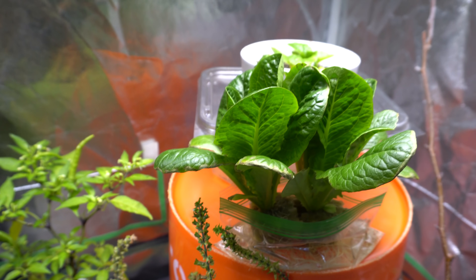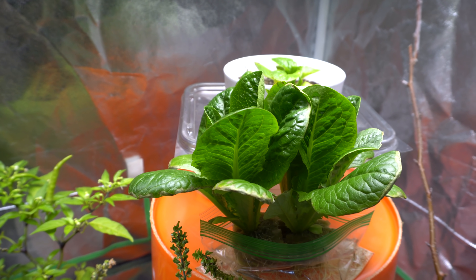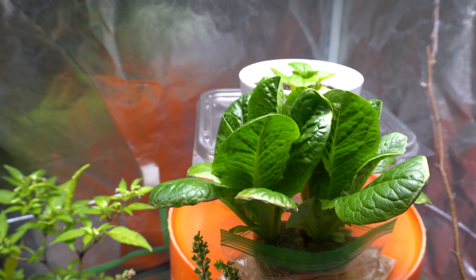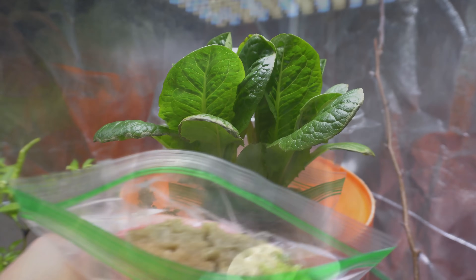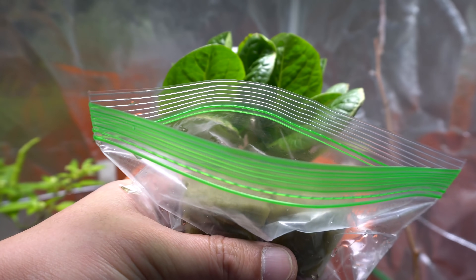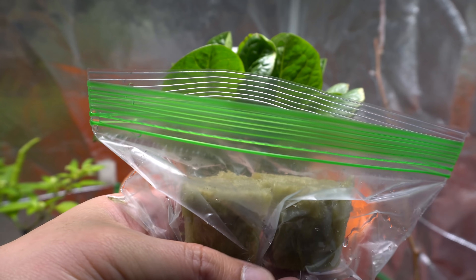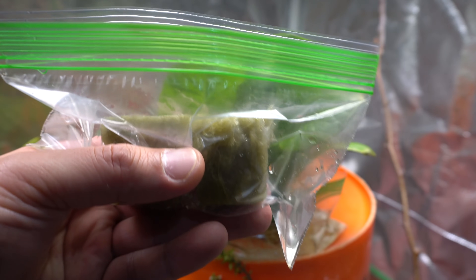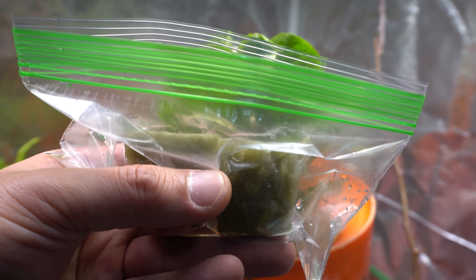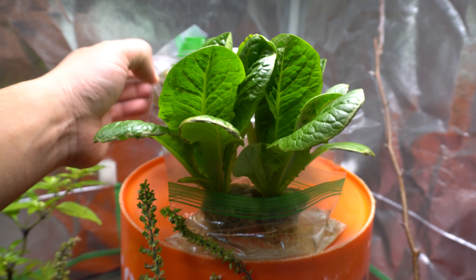What we're going to do first is get some rock wool cube, soak it in water, and get a ziploc bag. I've already done that to cut down filming time. So here is everything we need: a rock wool cube pre-soaked in water — the rock wool soaks up as much water as it can hold. There's nothing special in the water, it's just water right out of my faucet. I place it in the ziploc bag like so.